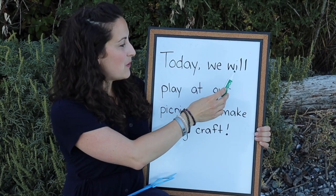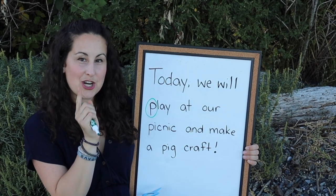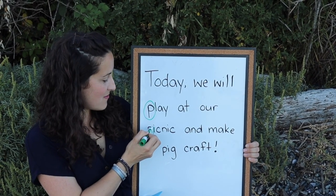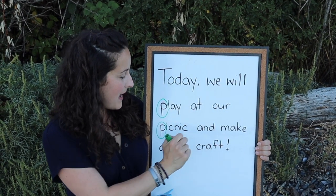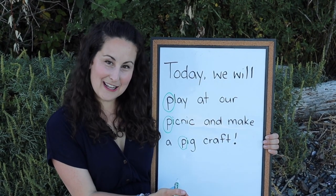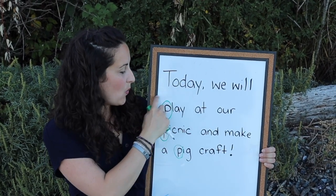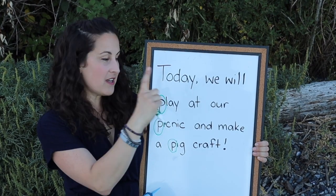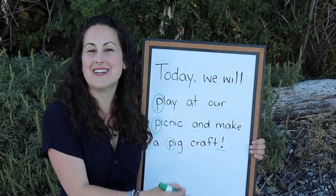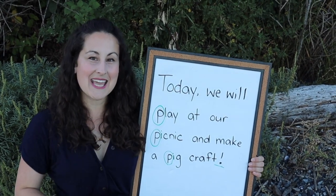Let's find the P's: 'Today we will play' — I see a P! Make sure you point to it when you see it. 'At our picnic' — I see another one right there. 'And make a pig' — another one! Did you see all of those? Remember, letters squished together make a word, and lots of words with a finger space in between make a sentence. We finish our sentences with punctuation — we'll talk about that at our next review day.